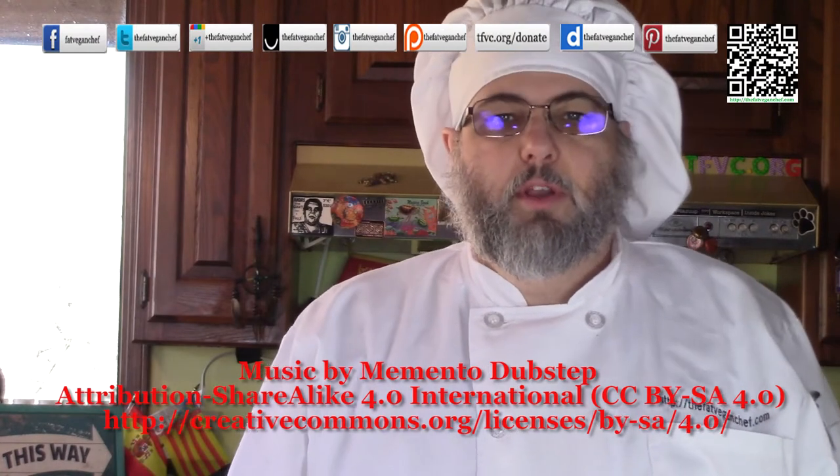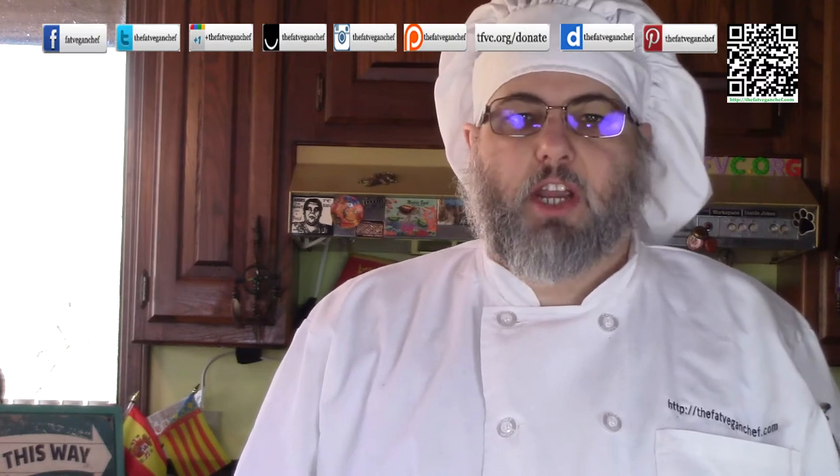Welcome back everyone. Winter is in full swing here and the cold weather has me craving warm, rib-sticking comfort food. Today I'm making another one of these cravings I have been having: vegan chicken and dumplings. This wonderful flavorful dish will be a hit for your entire family. Please go to the Fat Bacon Chef for the recipe and while you're there please subscribe to be updated for new recipes.